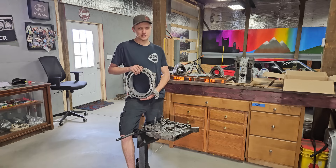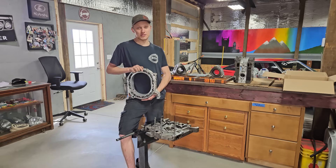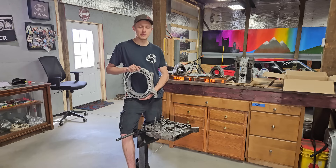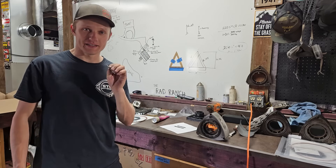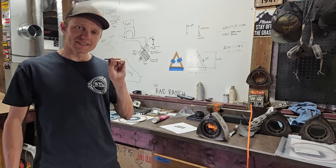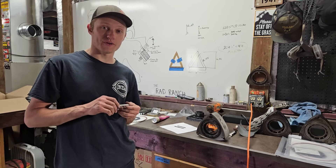Well, we had a slight issue. Nothing that I did, nothing that the tuner did — it's just a rotary thing. These engines can be kind of fragile. When I built the engine, the owner of the car wanted me to use OEM Mazda apex seals. An OEM Mazda apex seal is a nice soft seal — it's not going to tear up a set of housings very quickly, but it is not the strongest or best apex seal for pushing your rotary engine into that 400 to 500 horsepower range.